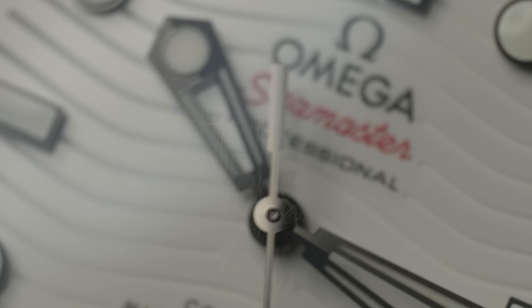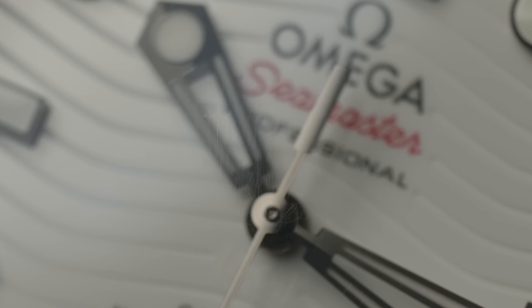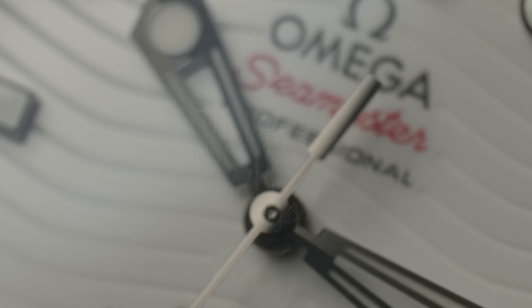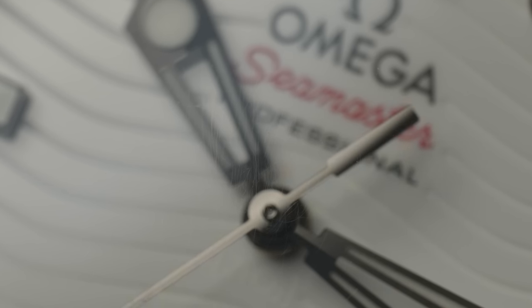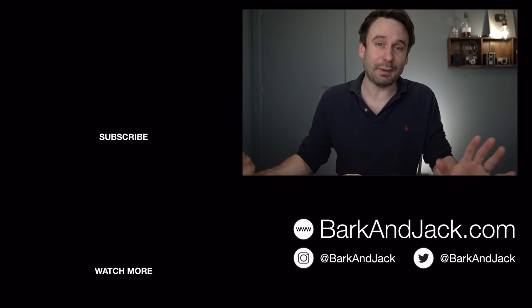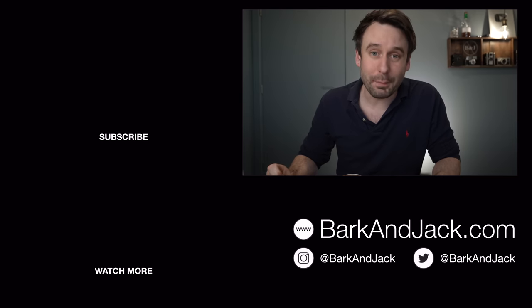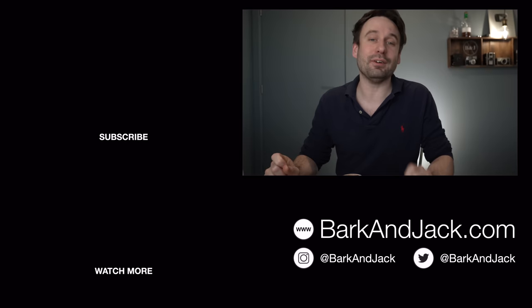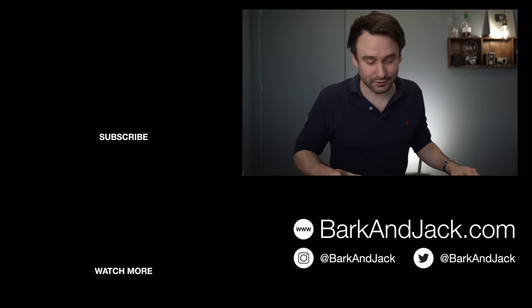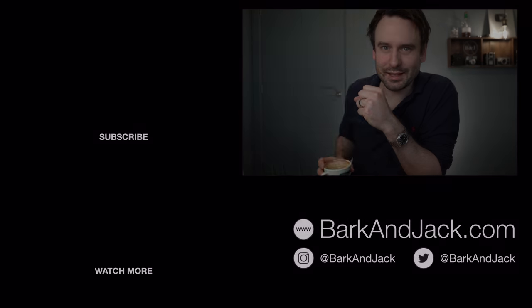What do you think? What are your thoughts on Omega or watch companies doing this and how they should treat it? And what would you do — would you try and remove the anti-reflective coating? If you like this video, hit the thumbs up button. If you like the channel, hit the subscribe button — there's some cool stuff coming. If you're on Instagram, give me a follow at Barking Jack. If you're on Clubhouse, give me a follow there at Barker. Thanks for joining me, thanks for watching, and I'll see you guys next time. Take care.